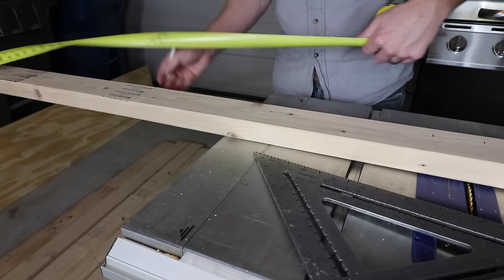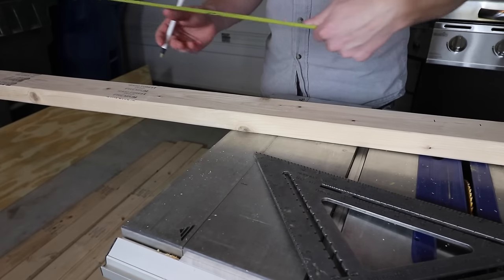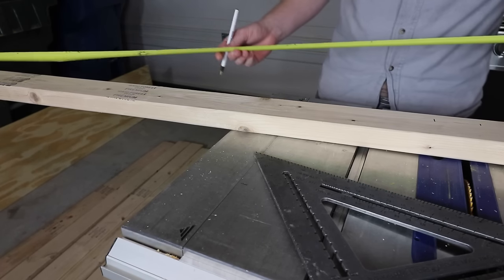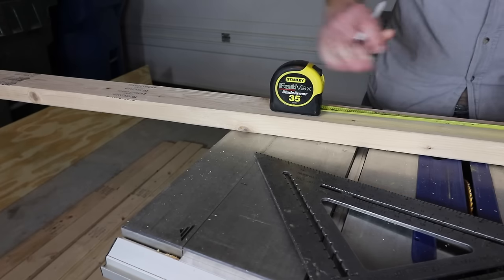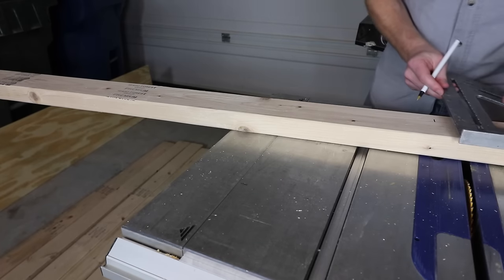I want my total length of my bench to be 5 foot. So I'm going to minus 3 inches from that and get 57 inches. Then the other side of the board I'm going to cut at 2 foot 9 inches, which is what I had, and then rip the board down as well.